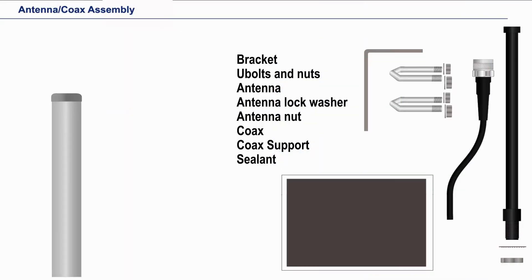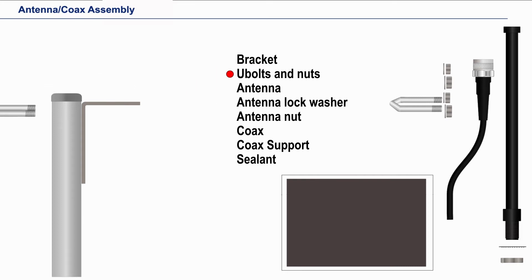This is a demonstration on installing the antenna. Let's start with the bracket. We need to install it as high as possible on the pole or structure, and then we secure it with the U-bolt, lock washers, and nuts supplied.